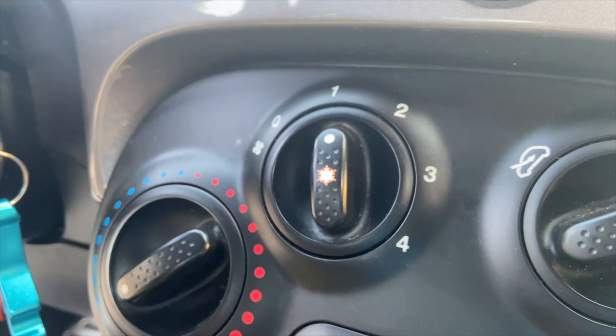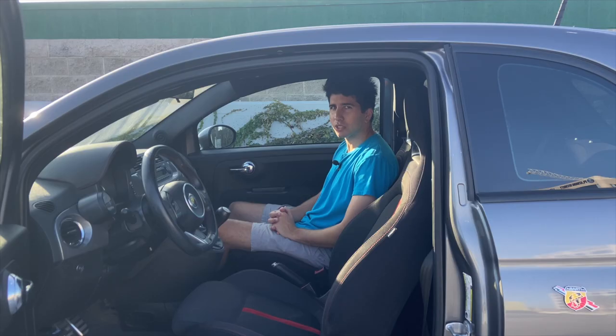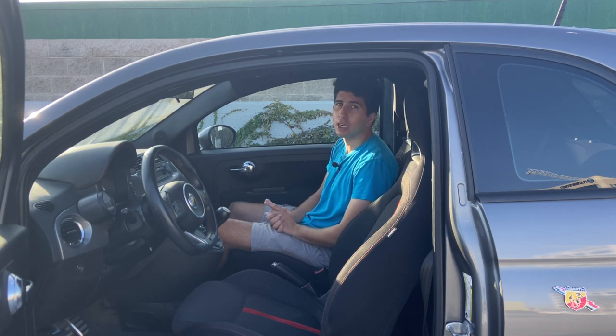To turn on the actual AC compressor, you're going to have to tap the little snowflake icon and you'll see the orange light up, except during the daytime it's extremely dim, so you're just going to have to feel the cold air come out. At night it works like a true beauty.